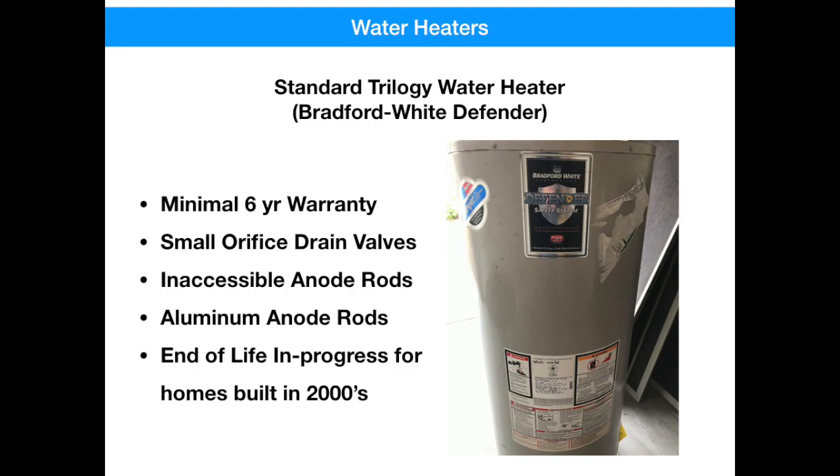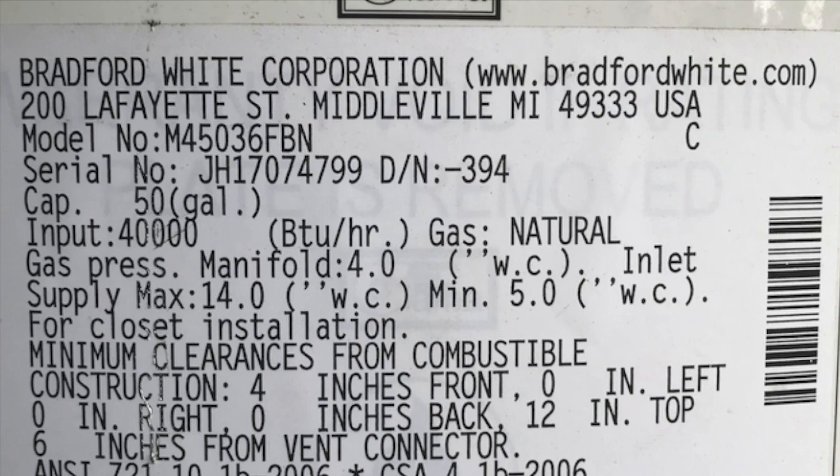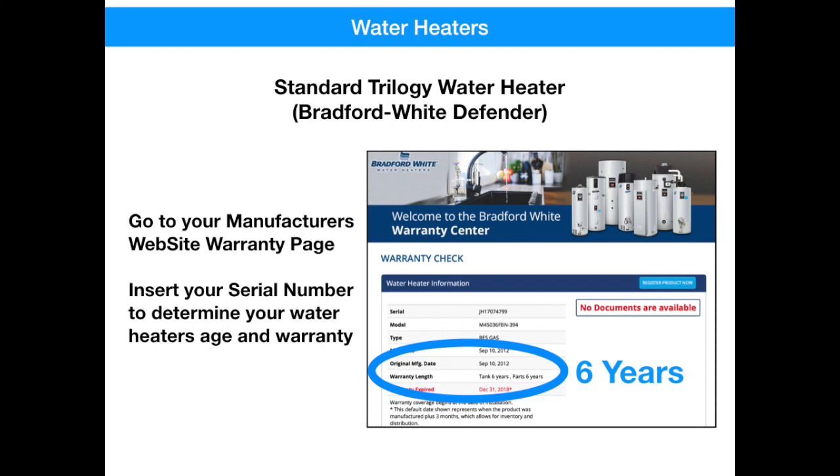There are two ways to find the warranty and age information about your water heater. First, look on the name tag. If the information isn't there, you can go to the manufacturer's website, look for the warranty page, and put in the serial number of your particular water heater. It'll tell you when the water heater was made and when the warranty expired.